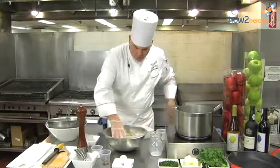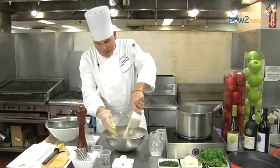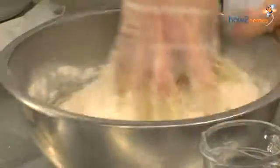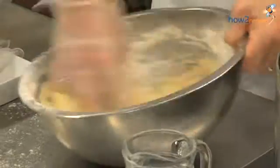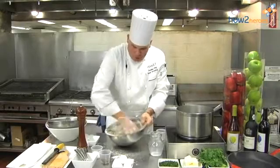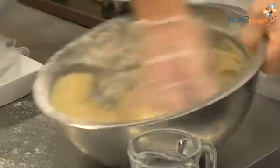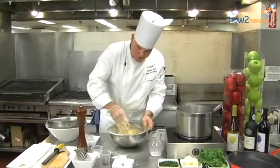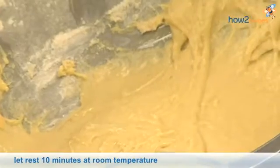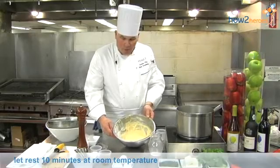We're going to work it until we develop some nice air bubbles. Then we add the other half of the flour and vigorously work it to develop the gluten. If you'd like to use a mixing machine, you could. But in the old days, the Germans like you to work by hand — good exercise. Once it's all mixed vigorously, you can start seeing some of the air bubbles popping up. And we're going to let it rest for 10 minutes.